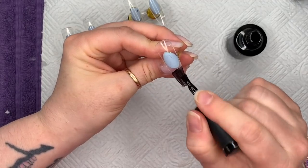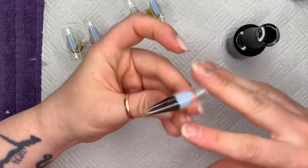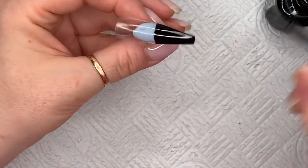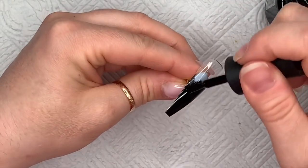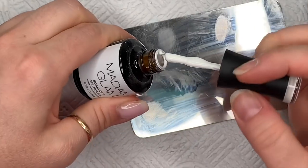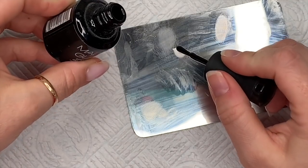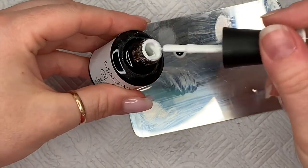For this set, I was inspired — actually this is basically a recreation of a set that I saw by a guy called... I can't remember, something like Nails by Andy Devine or something like that. I'm going to leave the picture of the set somewhere here — they're really nice — and I'll leave the guy's Instagram in the description box because his nails are stunning.